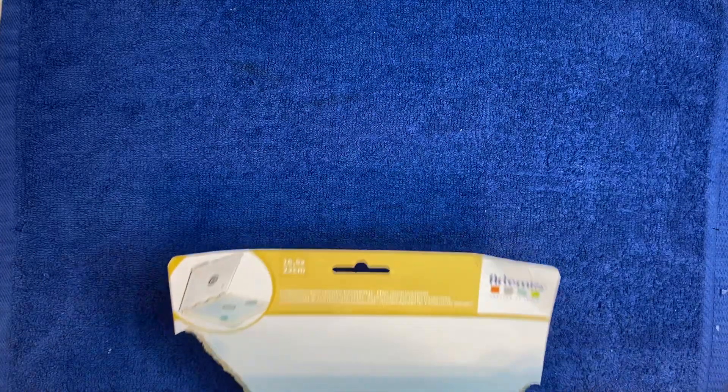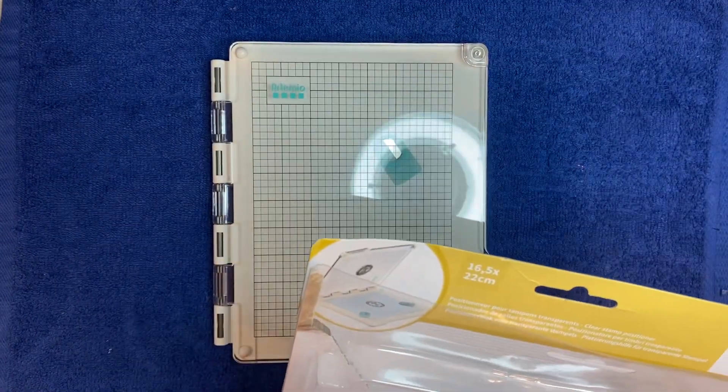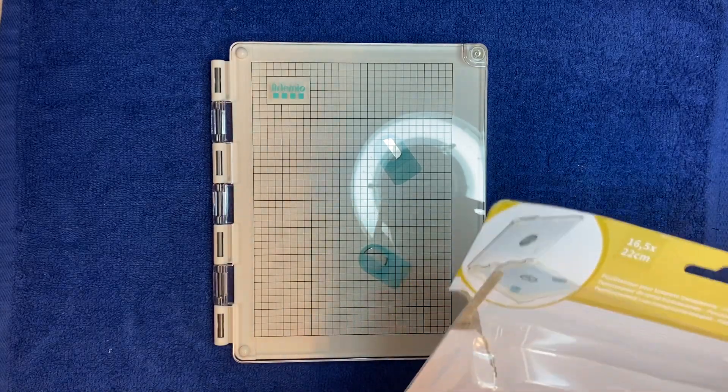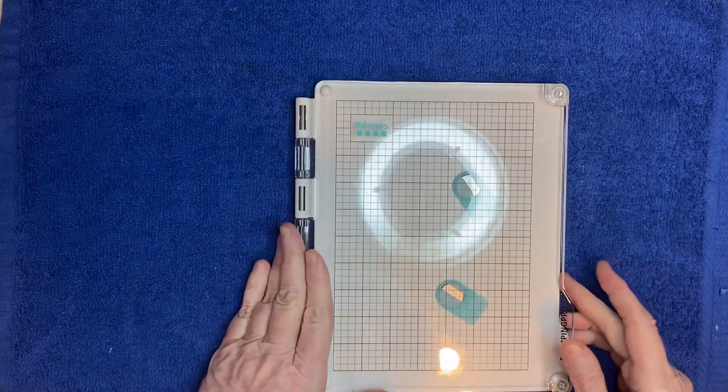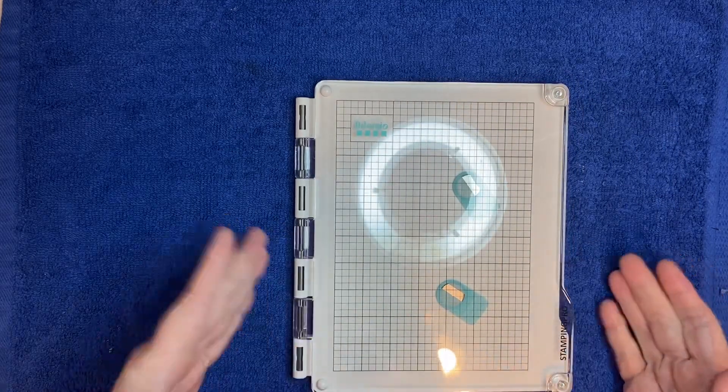I finally got myself a stamping platform and I haven't even taken this one out of the package yet, so let's see if we can get into it and look at it together. Sometimes you just need something to help you. I made one out of a CD case and it worked pretty good, but it's not going to last long and I didn't want to keep remaking them. I got this one on Amazon and it was, I believe, $33.75.